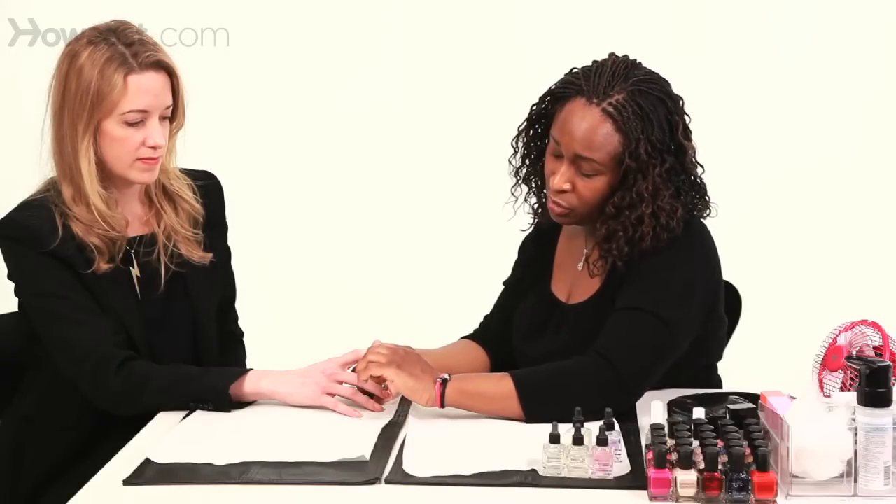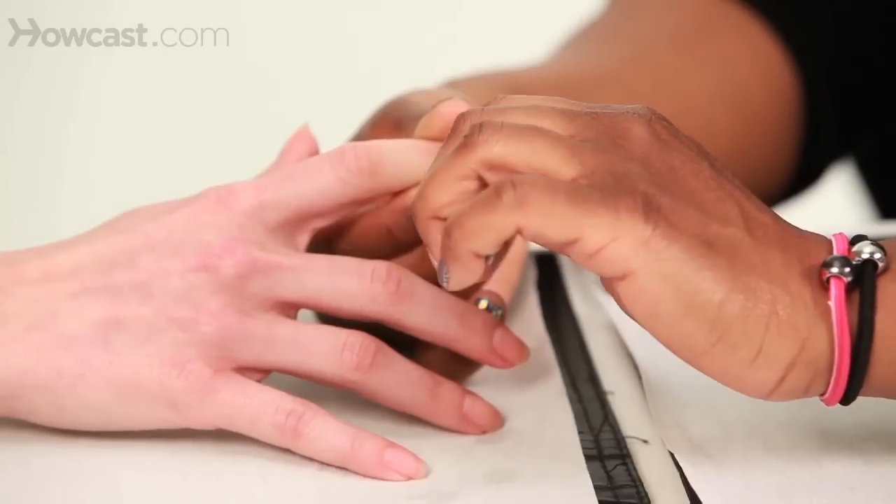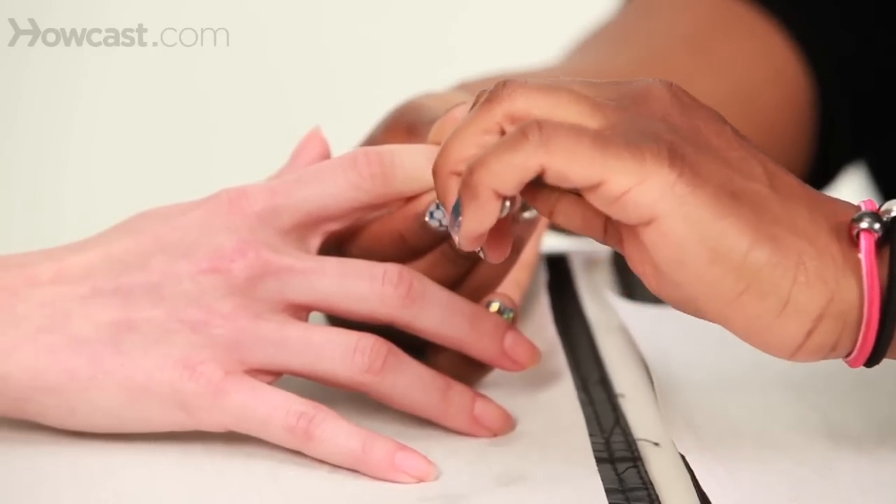As I said before, with a good cuticle remover, the only thing you'll have to do is clip the flyaways. Use it on an angle and just nip really closely, and that's it.